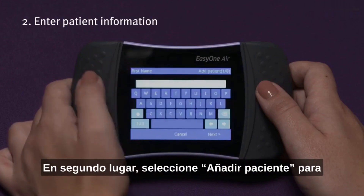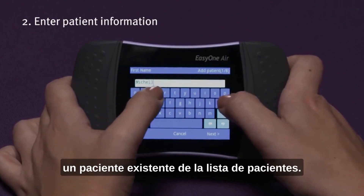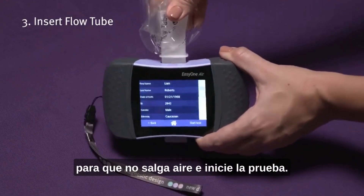Second, select Add Patient to enter new patient demographics or recall an existing patient from the patient list. Finally, insert the flow tube, block the end to avoid airflow, and start the test.